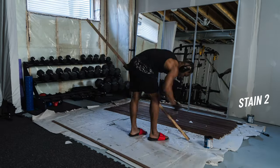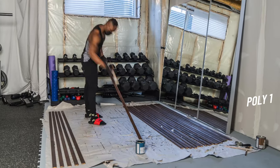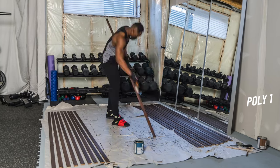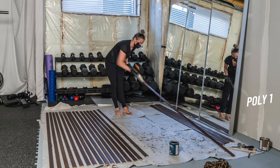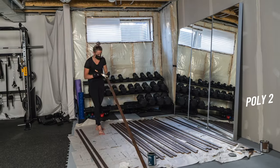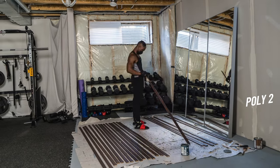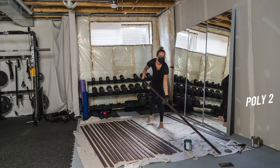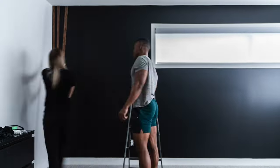After the second stain, I let them sit for 3-4 hours, and then began applying the first coat of polyurethane. This was to seal the stain on the wood and give it that finishing touch. This step also helps give the wood slats a nice shine. Since I was working with a water-based polyurethane, I let it dry for about 2-3 hours before we applied the second coat, which was faster since I had help from Hannah this time around. After the second poly coat had dried, the wood slats were ready to go up on the wall.